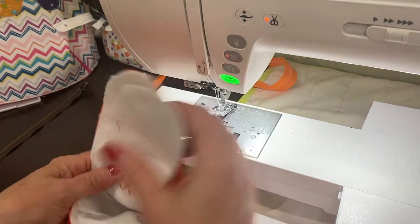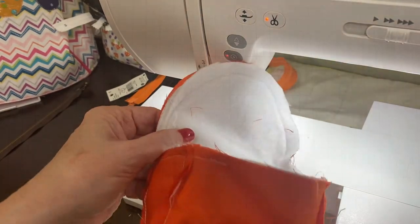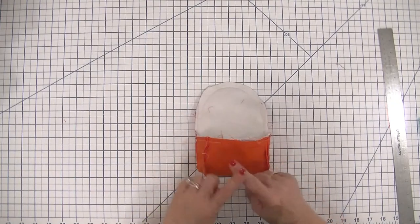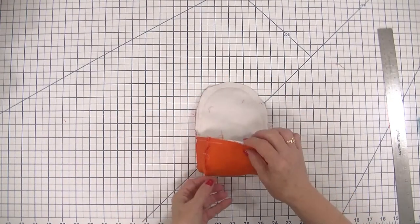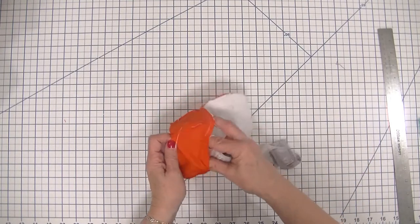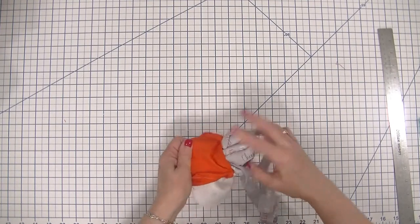That is all we need to do to stitch our bag together. We have stitched our bag all the way around. Now all we need to do is turn it right sides out. We can pull this strap out and pull out our outer bag.